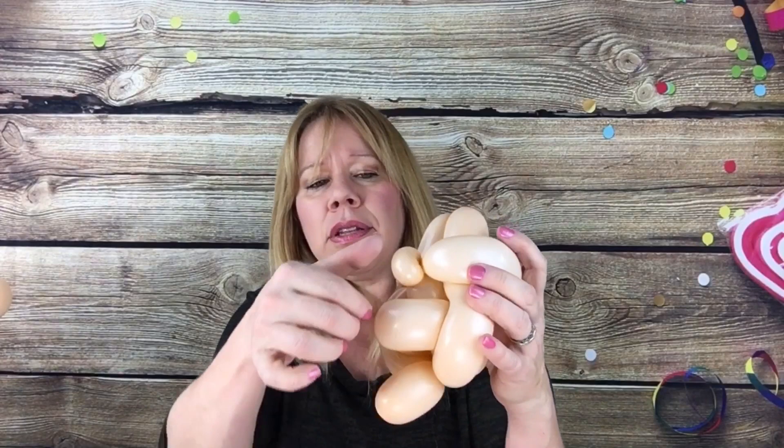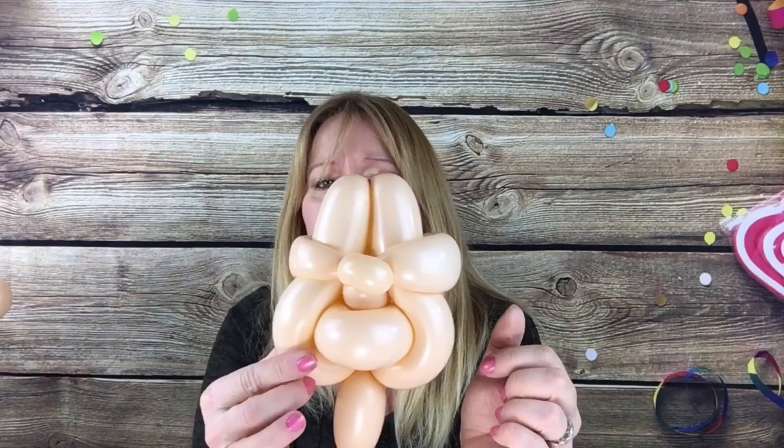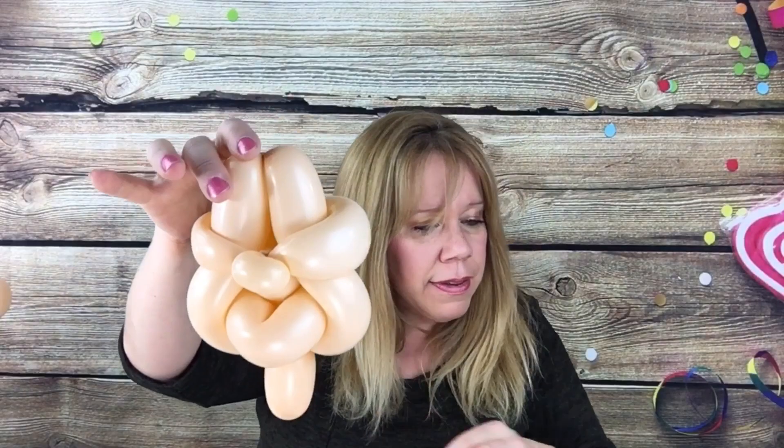Just practice a couple times. He's done — see, his nose is crooked so we'll fix it. This is what the back looks like and this is the front — this is your little guy's face. You can adjust it however you want, but this is his face.